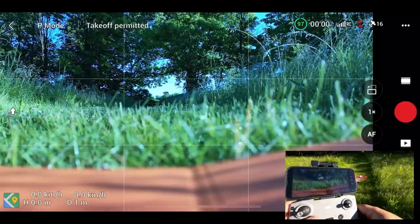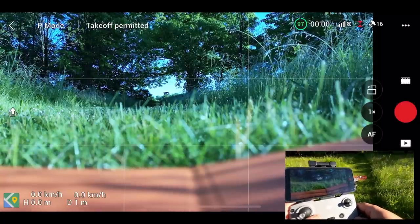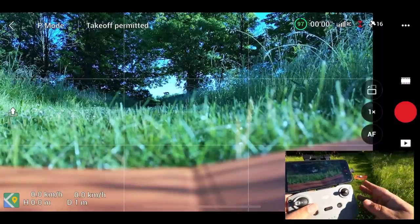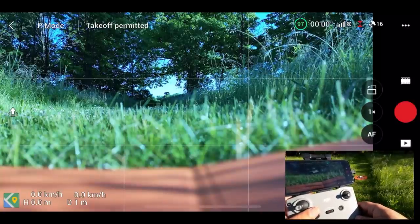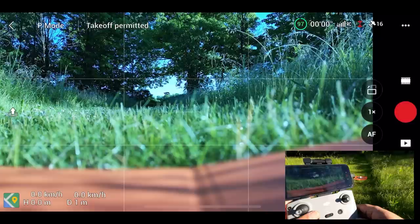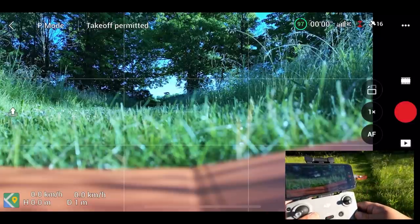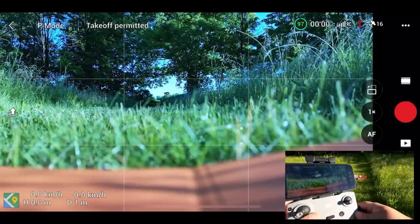There are three types of return to home. There is a manual return to home, so that's if you initiate it yourself. There's a fail-safe return to home, so if you get disconnected, fly out too far, or perhaps the battery in the controller dies, the drone will automatically come back to where it took off from. And the third is a low battery return to home, where the drone determines how much power it needs to get back and at a certain percentage automatically initiates a return to home.